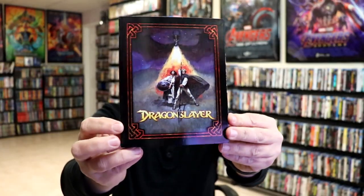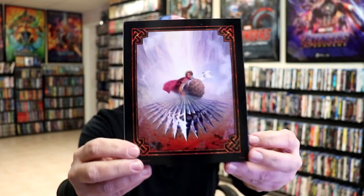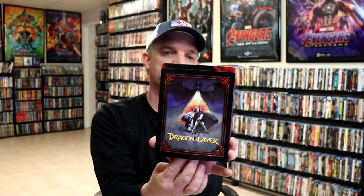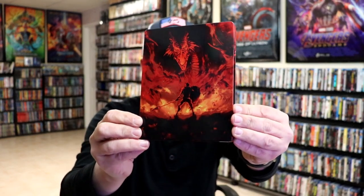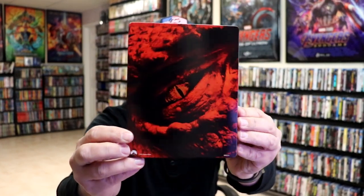If I remove the J-Card, we do have just this cardboard slip covering the Steelbook. Really nice looking artwork. And here's the back. We removed the Steelbook from the slip, and we have this nice, lightly glossed image here. No embossing or debossing. Really do like the red and the black. And here's the back of the Steelbook.